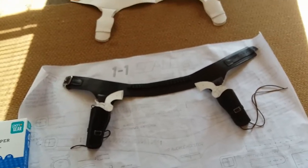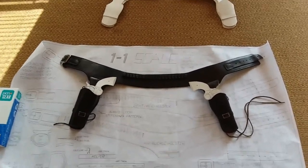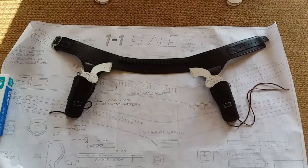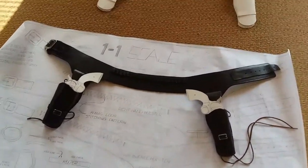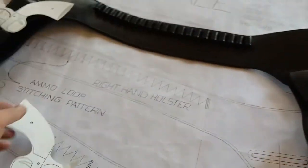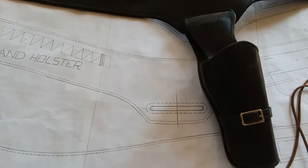Morning everyone. I thought I'd take a moment and let you have a look at an Arvo Ojala double gun belt. Let me just take these paper guns out of it.